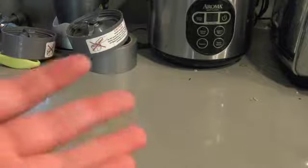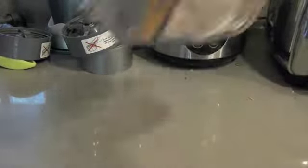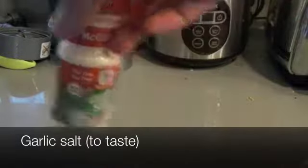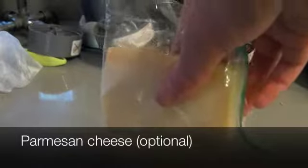I have this much cheaper, more affordable option for those of you, like me, who don't have that much money. You'll need about four hotdog buns, preferably ones without seeds, garlic salt, one stick of bad stuff, some butter, and optionally some grated Parmesan cheese.